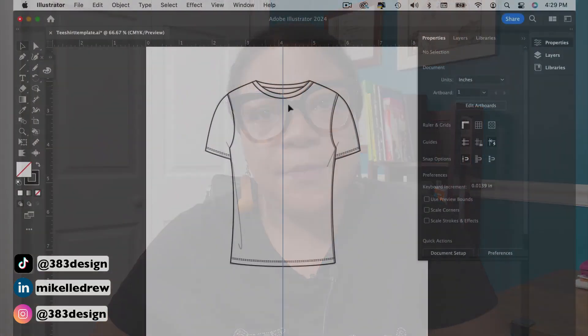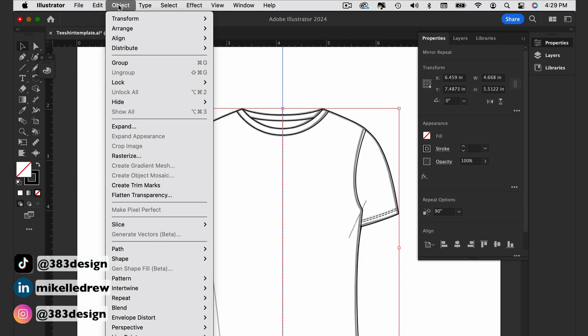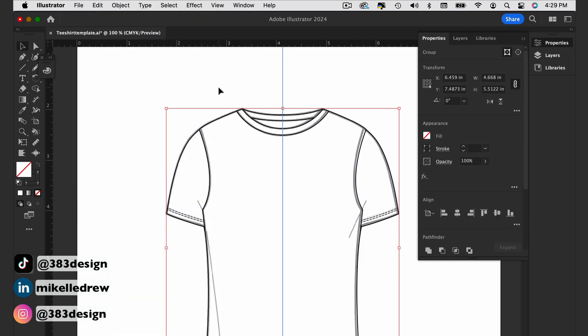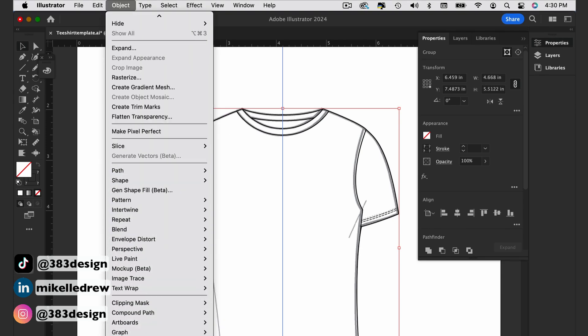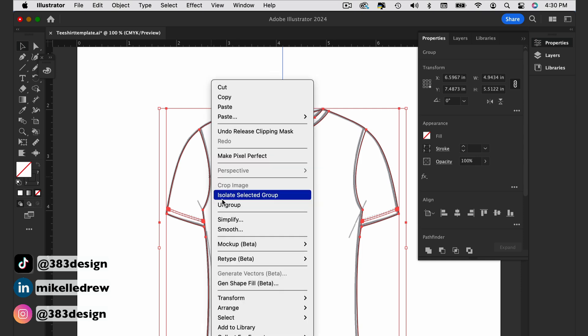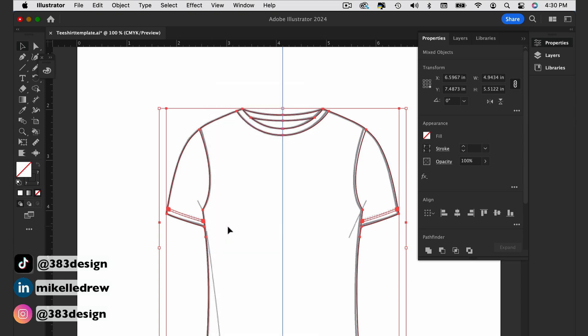So the next thing you need to do is expand the mirrored repeat. Select the T and go to Object > Expand. Leave Object and Fill checked and then hit OK. Next, release the clipping mask by going to Object > Clipping Mask > Release. Lastly, ungroup twice — this needs to be done twice in order for you to be able to select each path individually.